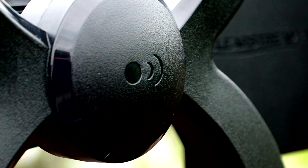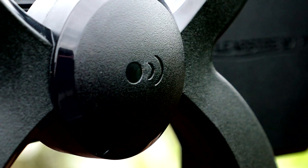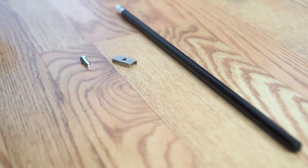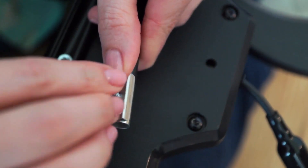Make sure that the ClearStream 4 Max brand, along with the logos on each loop element, are in the same orientation. Then add the dipoles on the back of the horizontal spine using the dipole end caps and the 19 millimeter end cap screws.